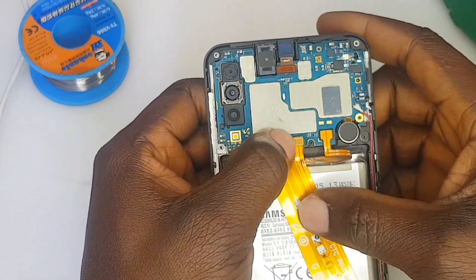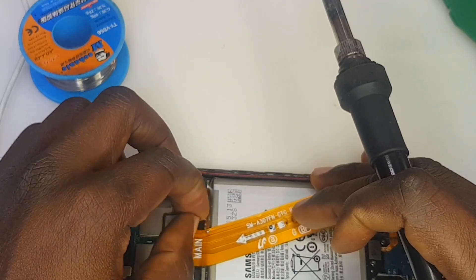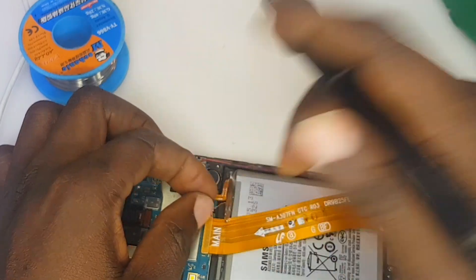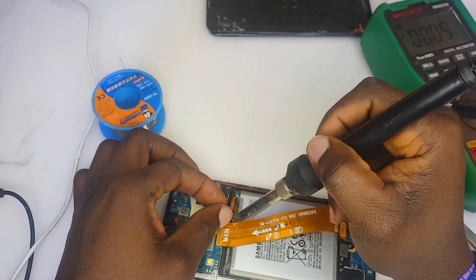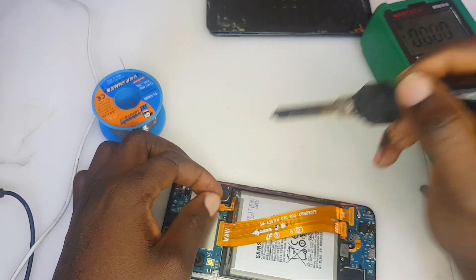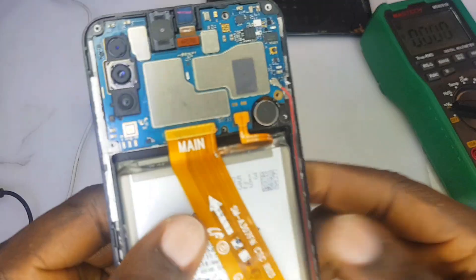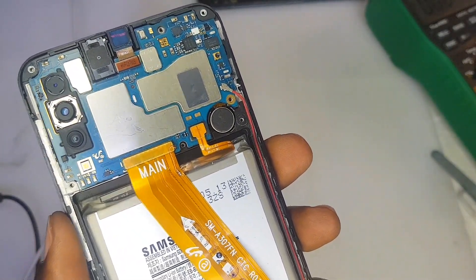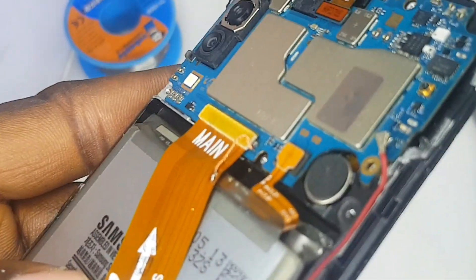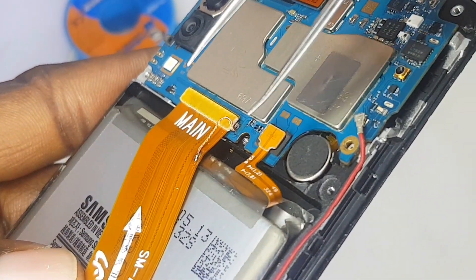I'm clipping the flex onto the main PCB so I can access both solder joints to connect the jumper wire. I'm applying flux on the other tip of the jumper wire as well. This method is applicable on all Samsung phones that have this type of flex conveying the VBUS line to the main PCB — if that line is missing or there's an open circuit as in this video. The jumper has been made, neatly done.